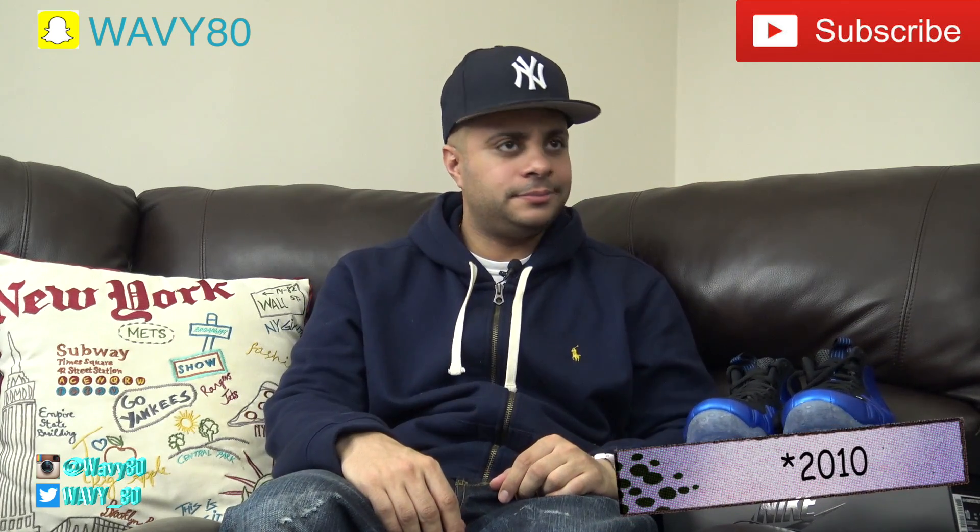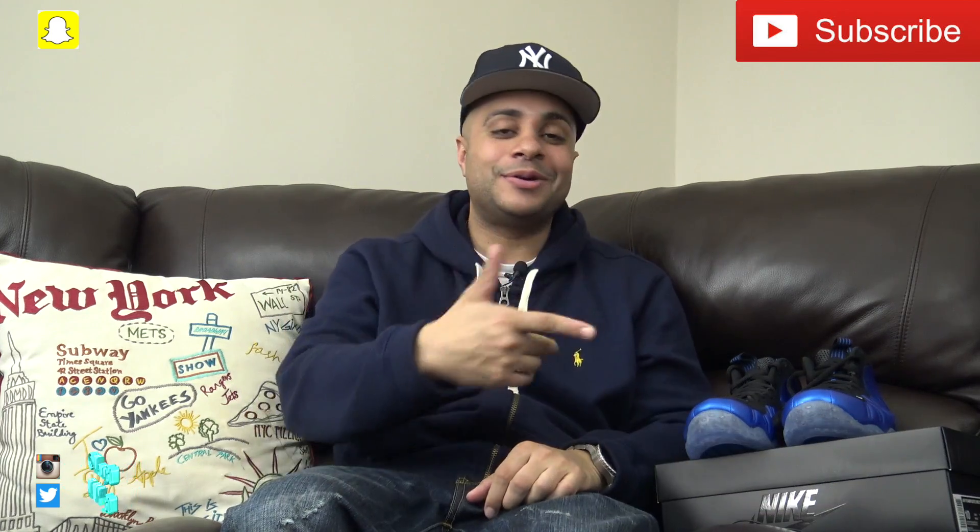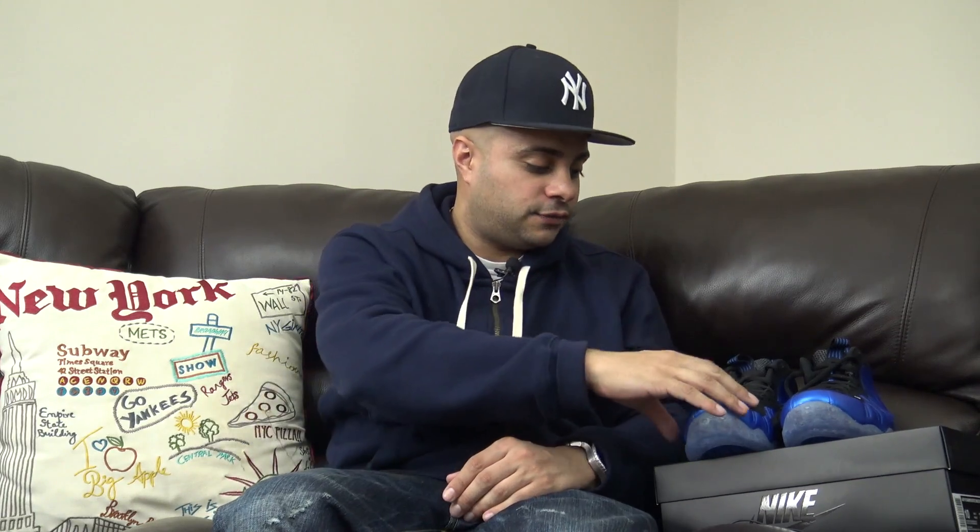Still thinking about whether I should double up or not, but I'm not really pressed because I'm still rocking my other ones. That's pretty much it for what I would rock with the Foamposite One Royals. I'm gonna do a few more foam videos - a comparison with my other pair, and a video on how to examine foams when you look at them. Thanks for checking out the video - if you liked it, hit that like button, leave a comment, let me know what y'all would rock with the joints.